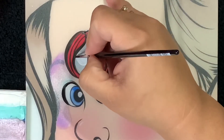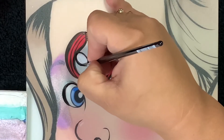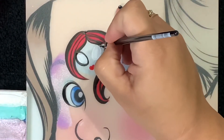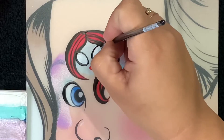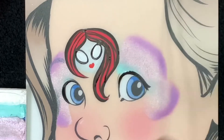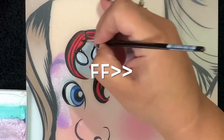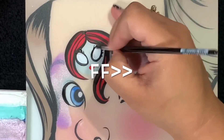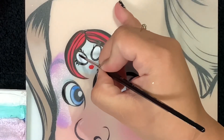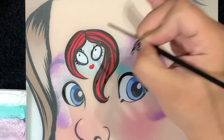Now we're going to outline her eyes again — try to have the lightest touch and have a thin line here. We're gonna do her eyelashes. And don't forget that Sally has very tiny pupils, so we're gonna use the lightest touch to add some eyes right here.